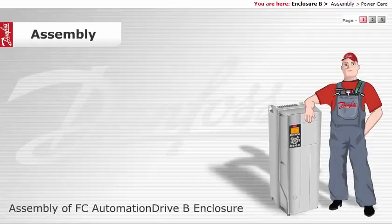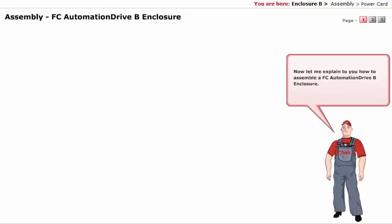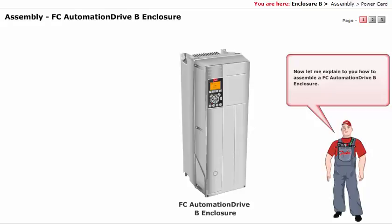Assembly of FCU Automation Drive B-Enclosure. By the end of this module, you would have a clear understanding on Assembly of FCU Automation Drive B-Enclosure. Let me explain to you how to assemble a Frequency Converter Automation Drive B-Enclosure. The assembly of FCU Automation Drive starts with the assembling of the following parts.